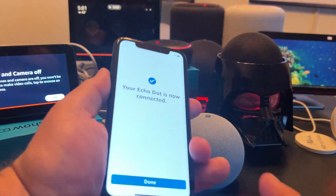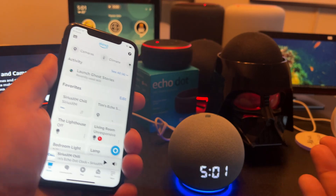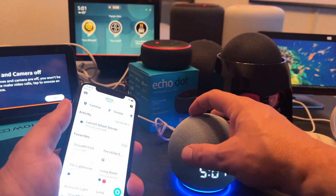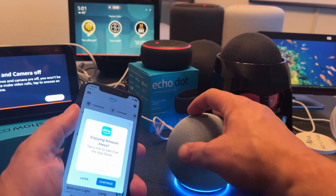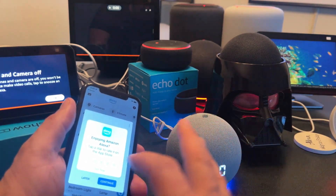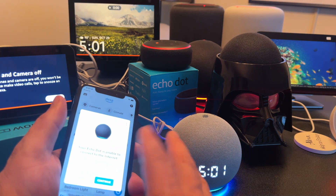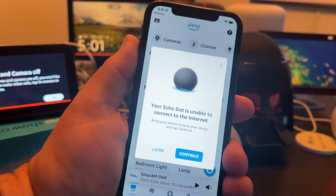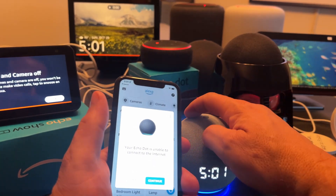I'll tap done and move on to the next one. Alexa is going to go through her little spiel of things to try, but more importantly I'm going to turn her down since we know this one is live. That's just a bit of marketing — things she wants you to configure and try out. Now the app is asking me about the next device I need to connect.